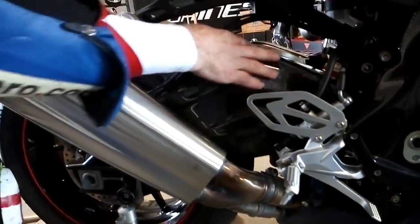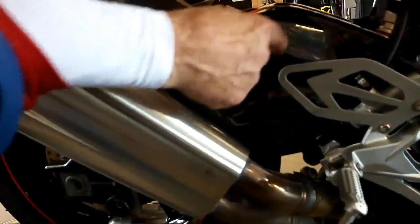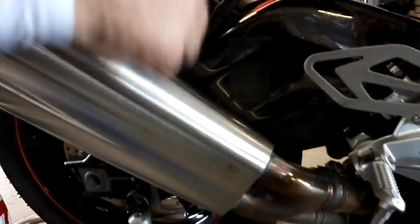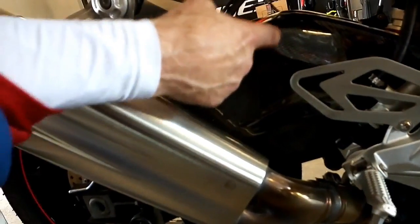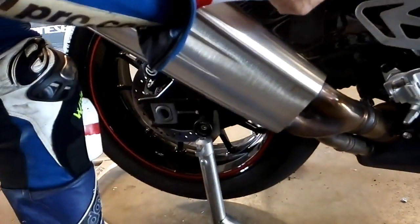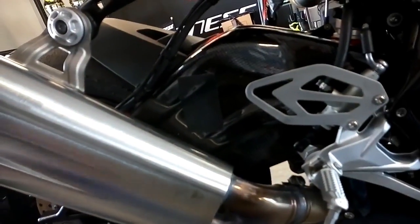Carbon fibre protectors on to give the swinging arm some protection. They do have a plastic kicker plate here anyway as standard — obviously that has to come off to get the carbon fibre on. But my boot was starting to mark the carbon fibre up quite a lot, so I put some tape on there just to save the cosmetics a little bit. You know how vain it is.